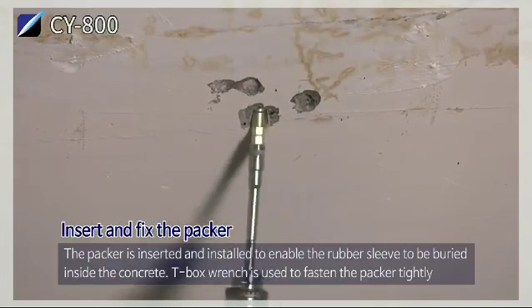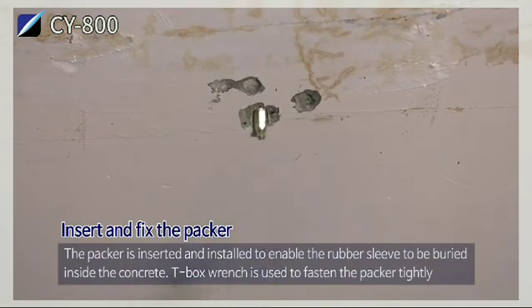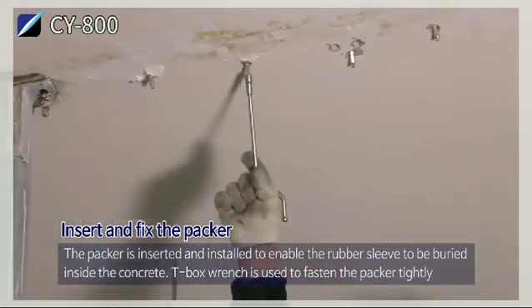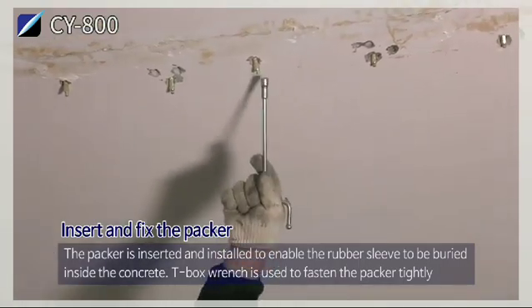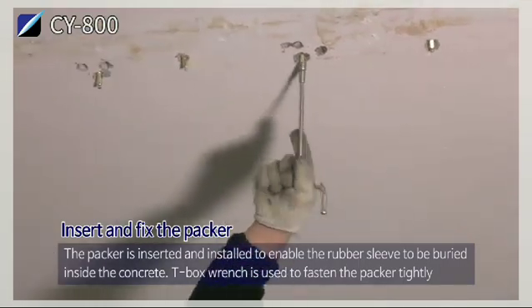Insert and fix the packer. The packer is inserted and installed to enable the rubber sleeve to be buried inside the concrete. A T-box wrench is used to fasten the packer tightly.